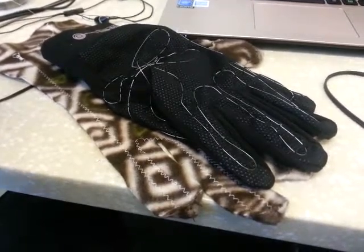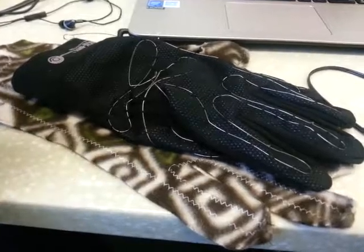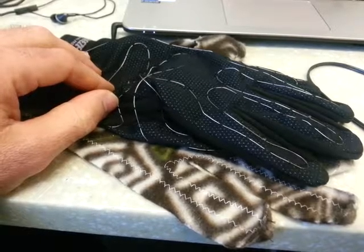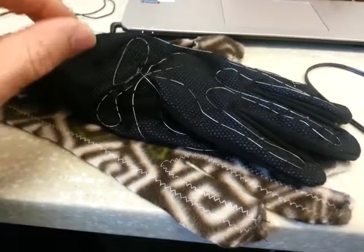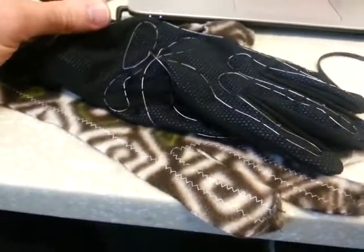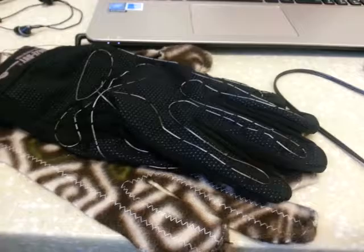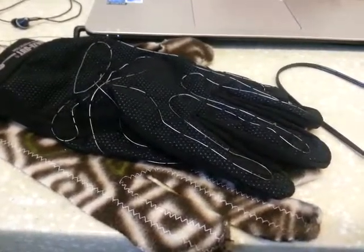Probably the coolest thing about this, even though it's inexpensive, is it only uses about 250 to 350 milliamps per glove. So for UST 1100 owners like I am, it's not a huge draw for comfort on your 28-amp alternator.